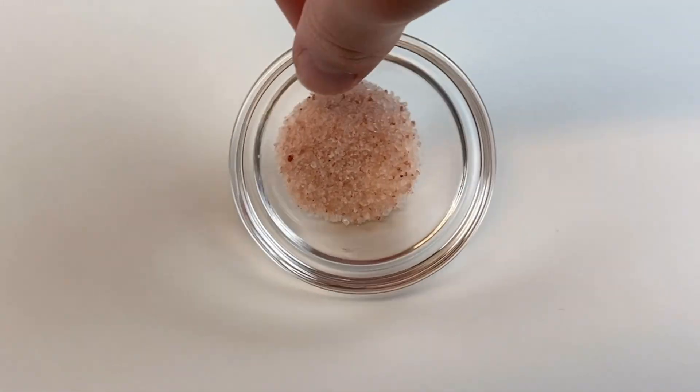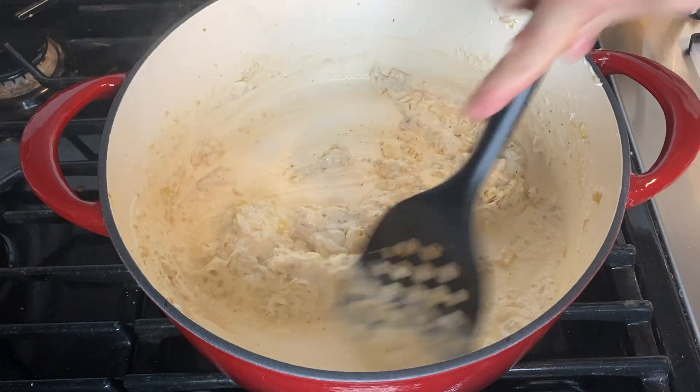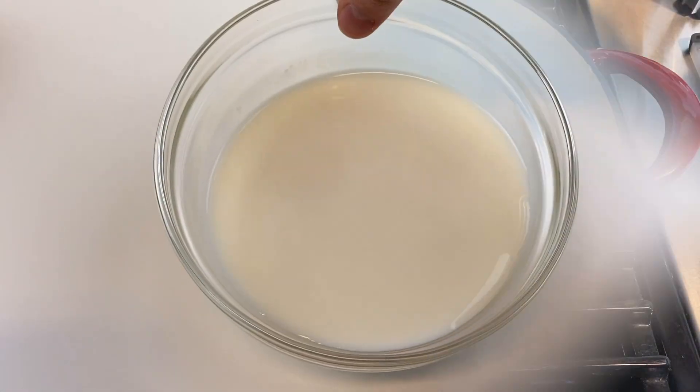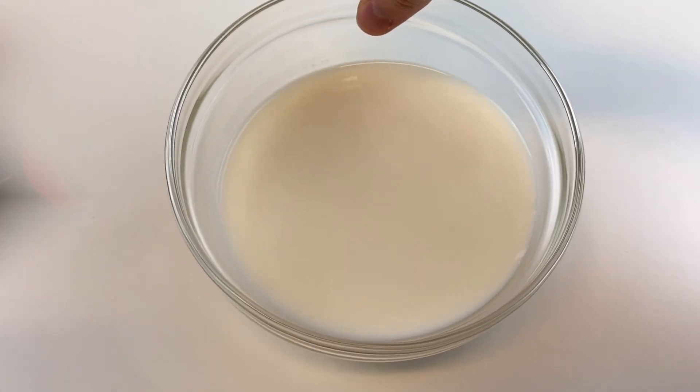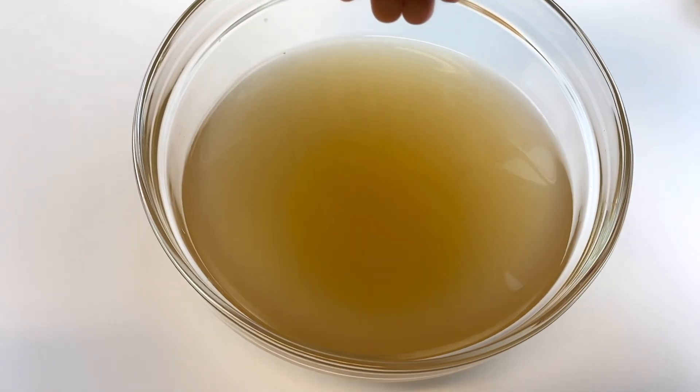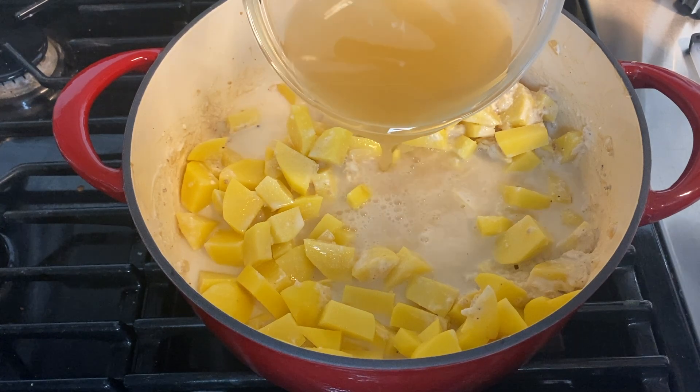After that, add one-fourth teaspoon of pepper and a half teaspoon of salt to the Dutch oven and combine everything. Then add the three pounds of chopped potatoes. Take one and one-fourth cup of non-fat milk and add that in as well.